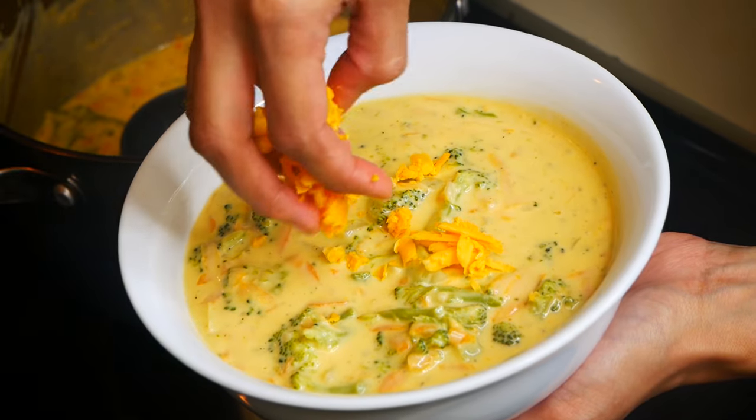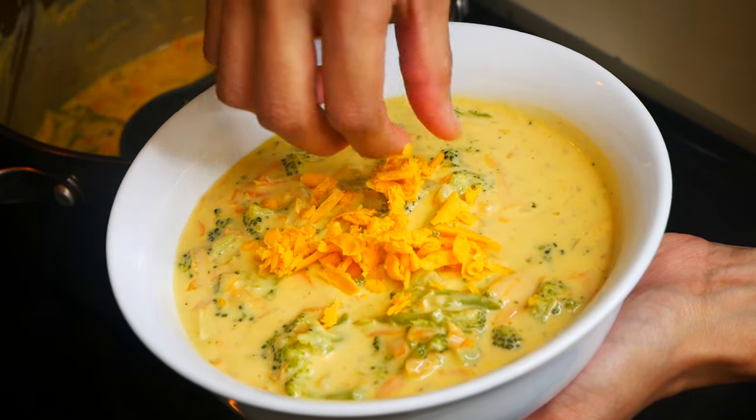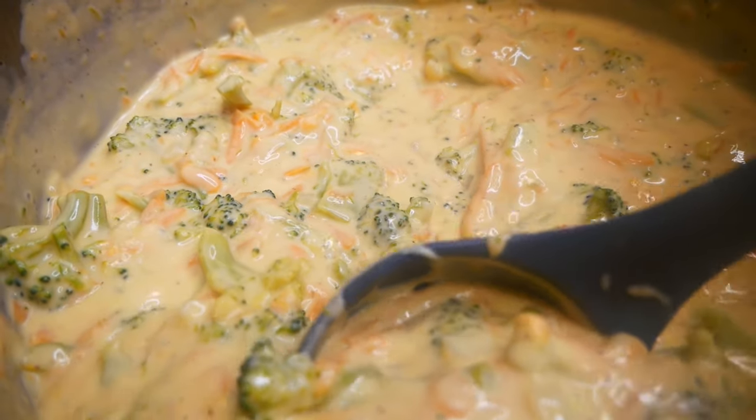Once you're ready to serve, just top it off with some more cheddar cheese and you're ready to enjoy this super creamy amazing broccoli and cheddar soup.